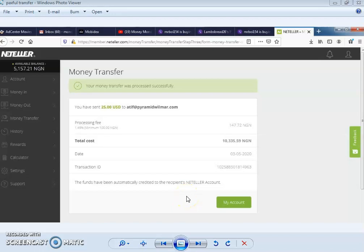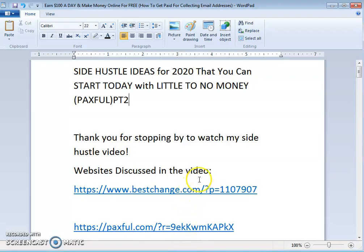Hello viewer, thank you for watching my video. Welcome once again to the Money Monday YouTube channel. Today we are going to look at part two of the side hustle idea that you can start today with little to no money. We are going to go in-depth on what this platform is. This is part two, so if you don't have an account, please click on the link to register.